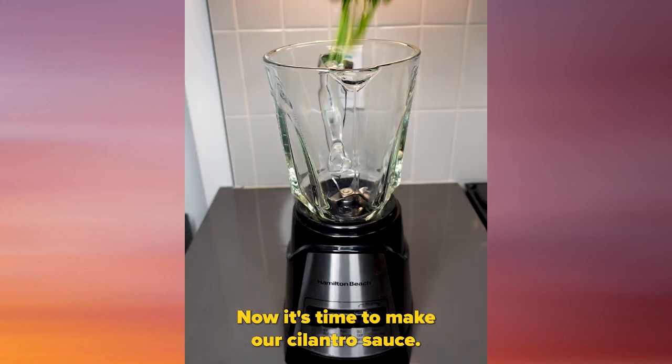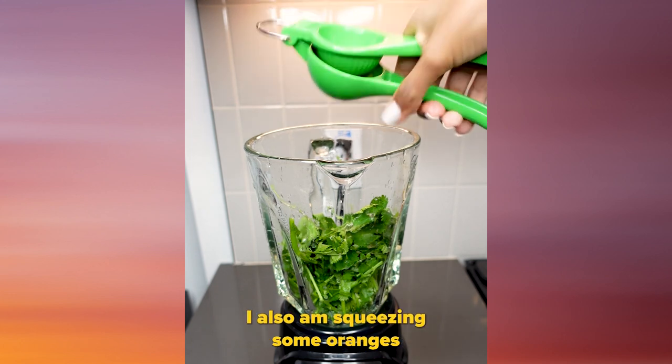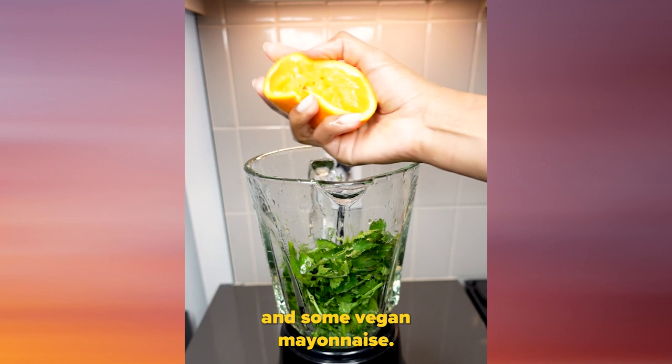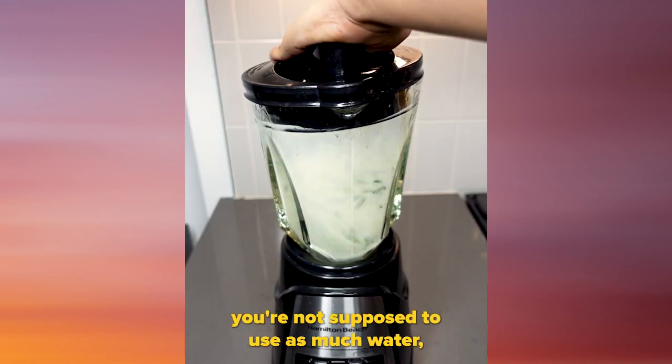Now it's time to make our cilantro sauce. I'm gonna add a bunch of cilantro into a blender, squeeze some limes in there, and also squeeze some oranges. Then I'm adding some vegan mayonnaise — if you're not vegan, you can use normal mayonnaise — and a little bit of water.